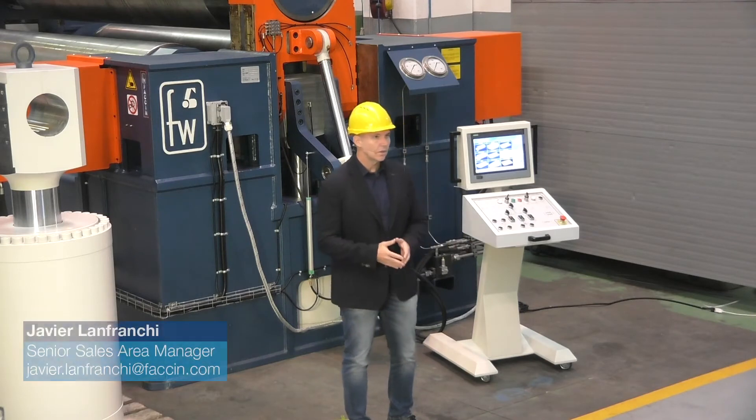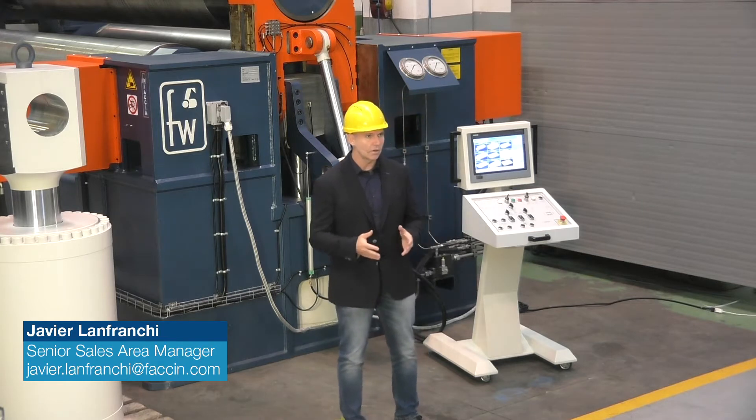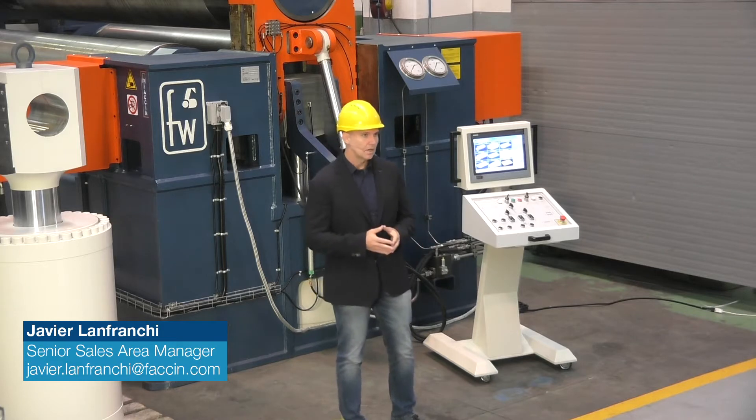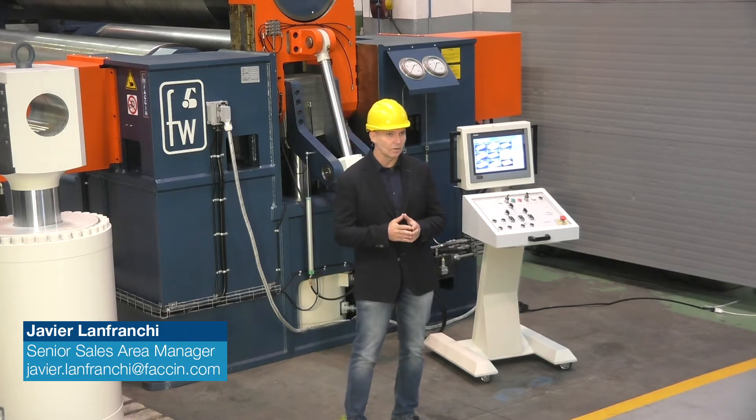Good day to you all and welcome to this product presentation. We will present to you today our model HAV. But what is a HAV plate roll? The HAV series are known and esteemed specially in the world of heavy fabrication shops.